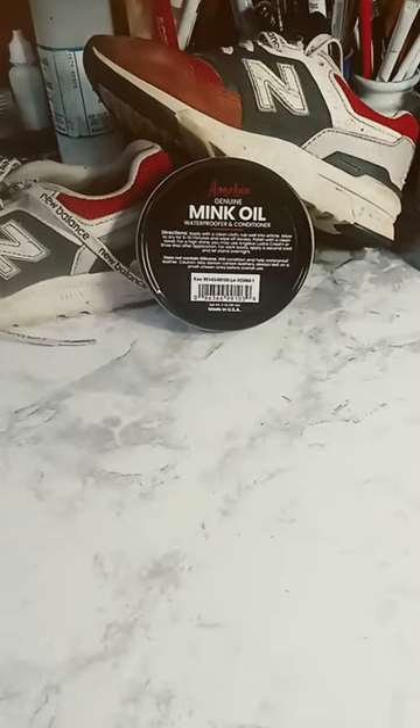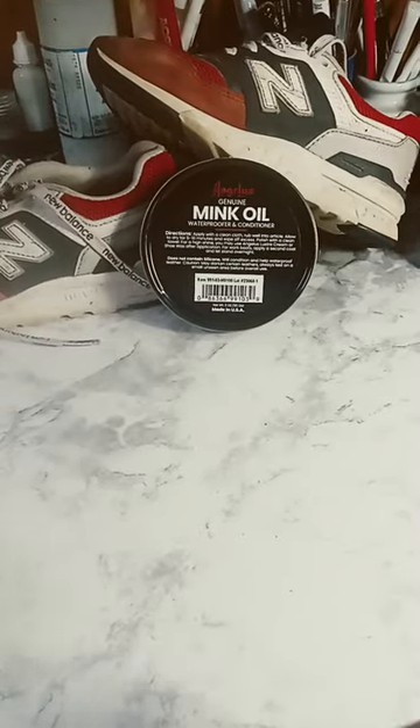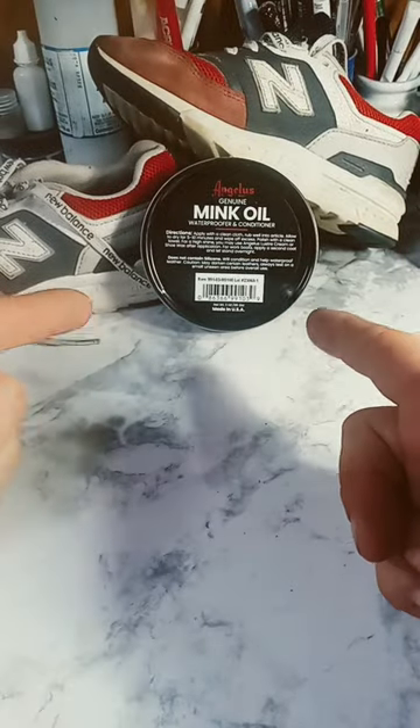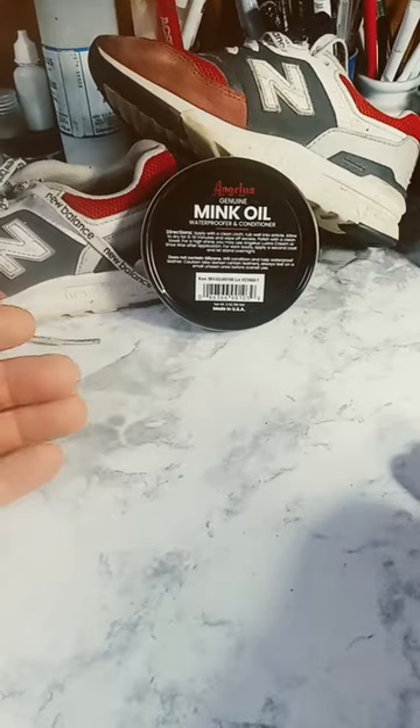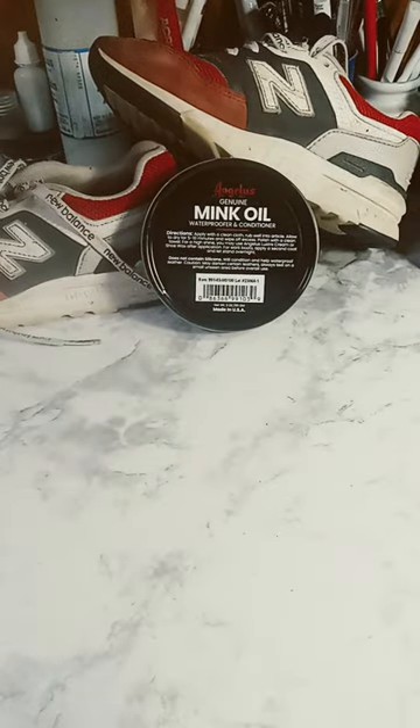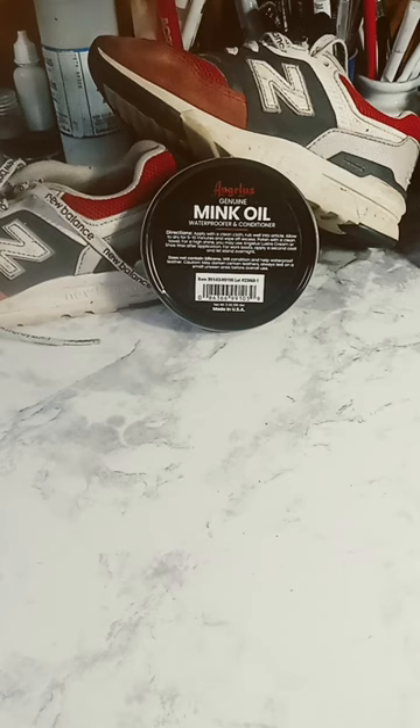In this video, we're looking at mink oil — this is the one in the can, which you would use a specialized brush to apply to the shoe. You also want to have it ready for the shoe.